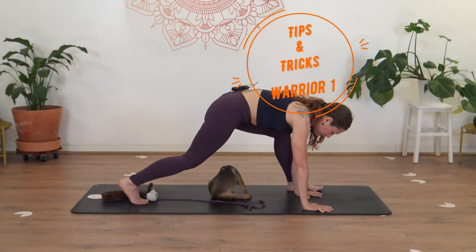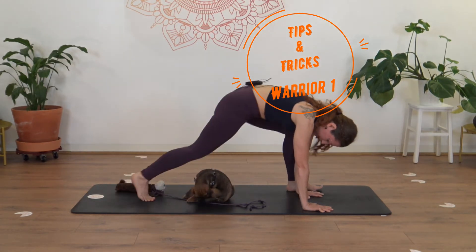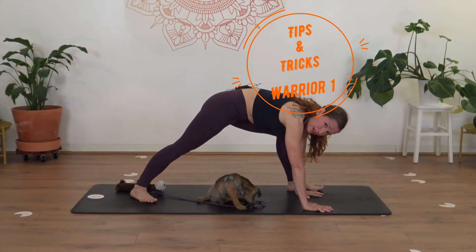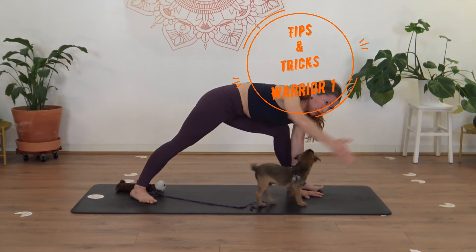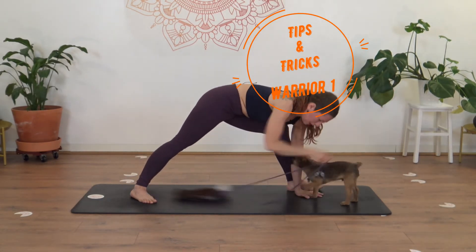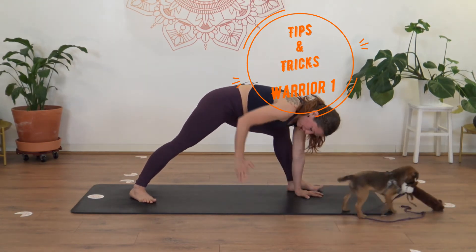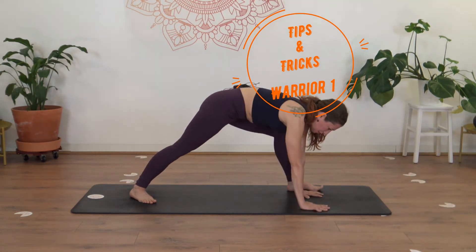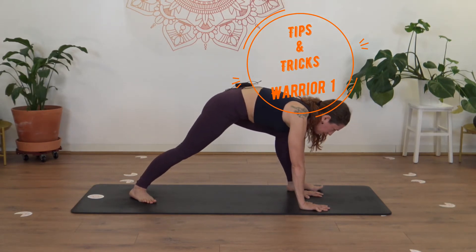From here, hug in and squeeze the belly — just a tiny bit so you can feel it. Now we're going to lower the back heel down to the floor. The back foot you want at about a 45-degree angle, pointing out towards the corners of the room. The back foot at 45 degrees allows you to be grounded. Play with the hips here, feeling into them.